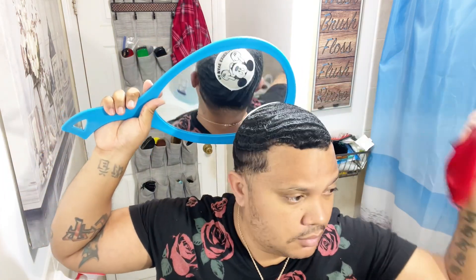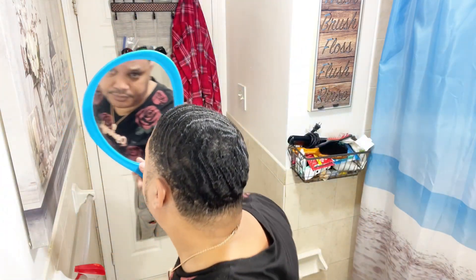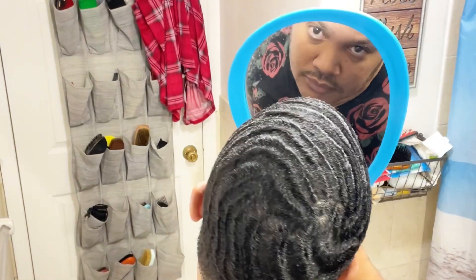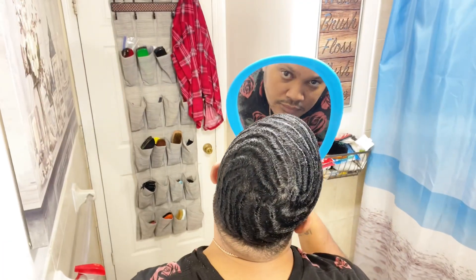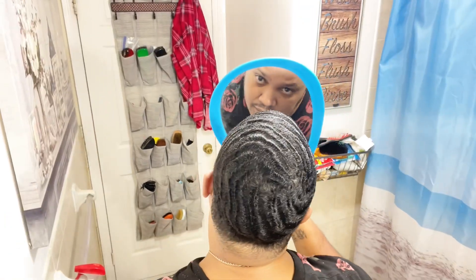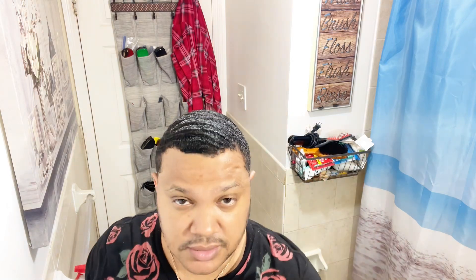I did a washing style yesterday — these are the results that I have. Let me give it a wave check real quick. I still got a lot of work, but waves take time. You gotta be patient, you gotta stay consistent, you gotta stay motivated.